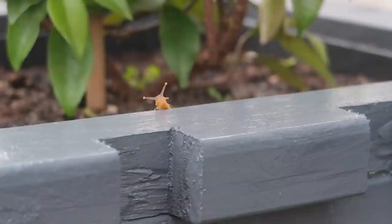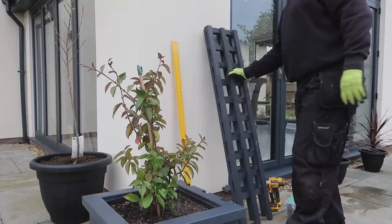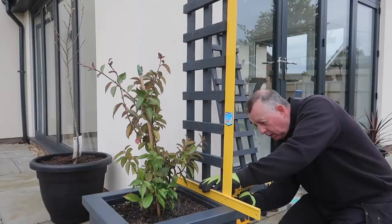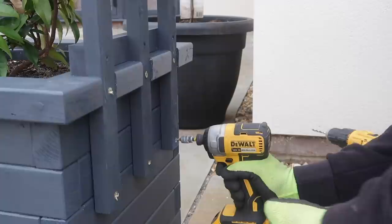Speedy tries to escape again but this time the barrier of wet paint thwarts his attempt and he decides to stay where he is. I use a square to ensure the trellis is perpendicular to the planter top. If it's not, you can unscrew the bottom rail and probably find enough play to straighten things up, or shim underneath it if needed. A couple of screws into each upright at the bottom is more than enough to get a good strong connection between the two.